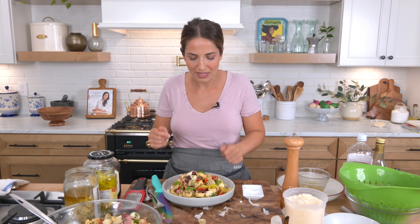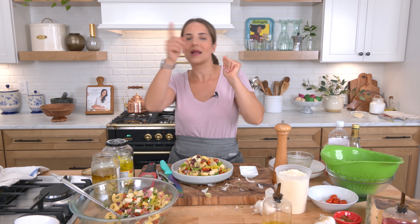Go to LauraInTheKitchen.com for the written recipe. I hope you've enjoyed spending time with me. Leave any suggestions down below for recipes for this upcoming summer, because we are here to party and make up for last year. I'll see you next time. Bye!